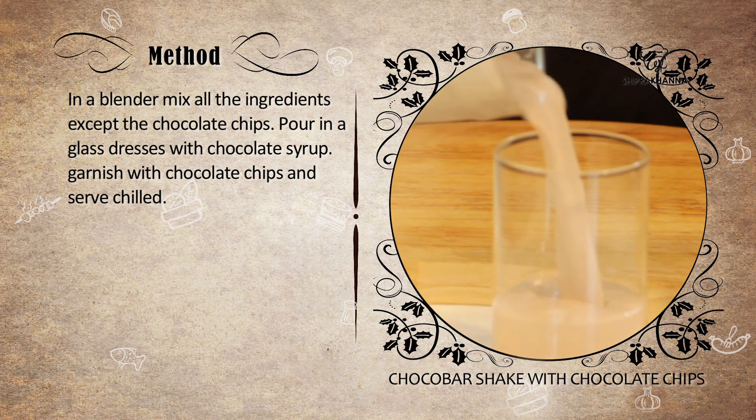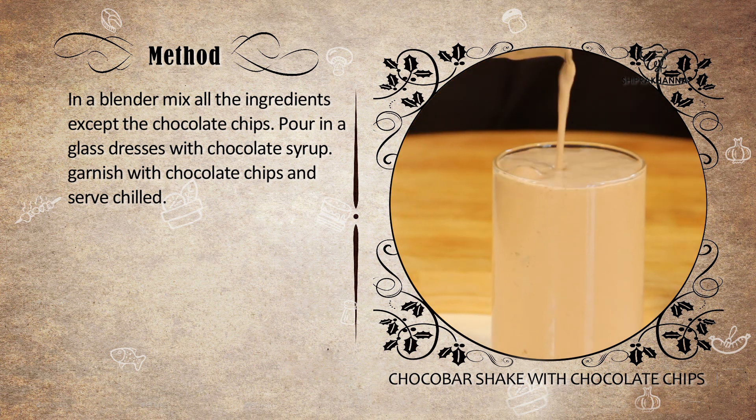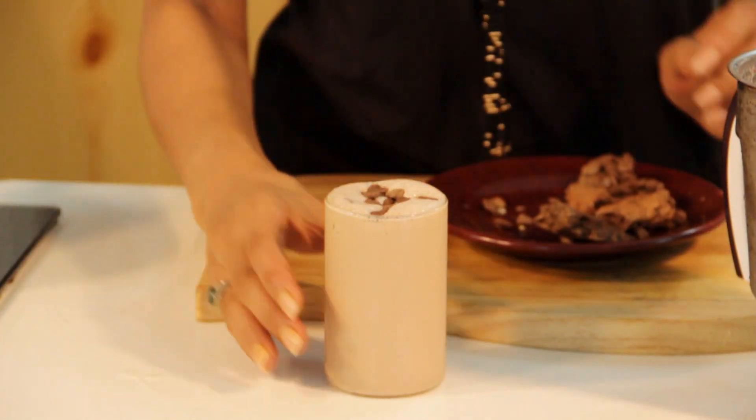I will fold it together. And this is the Choco Bar Shake with Chocolate Chips ready. Enjoy the summers!